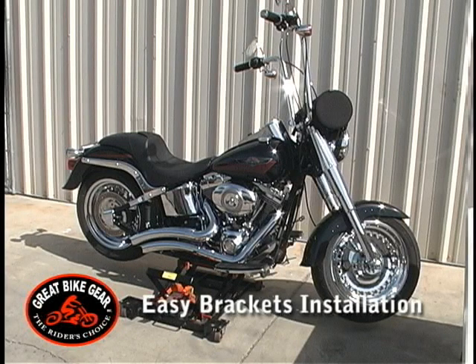Welcome to Great Bike Gear Easy Brackets. The following video is intended to give you, the consumer, an understanding of the function and installation of Easy Brackets. For the purposes of this video, we will be installing Easy Brackets on a 2007 Harley-Davidson Fatboy. Please keep in mind we have over 80 different models of Easy Brackets for Harley-Davidson, American Cruisers, and Metric Cruisers.